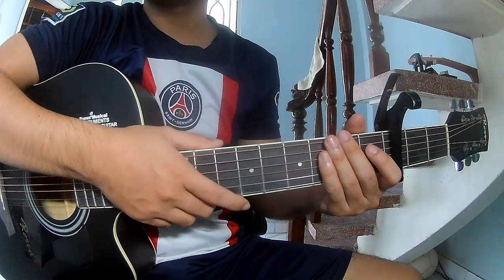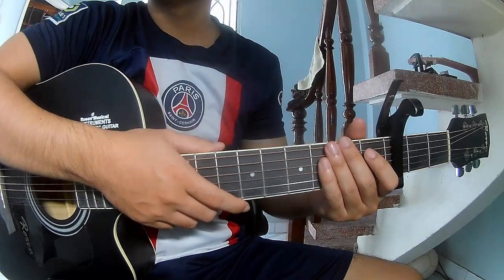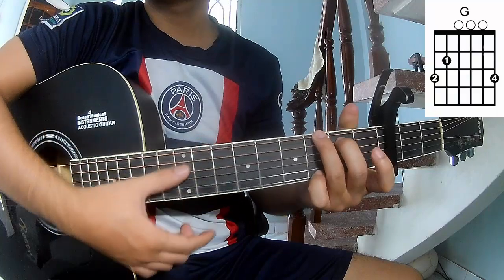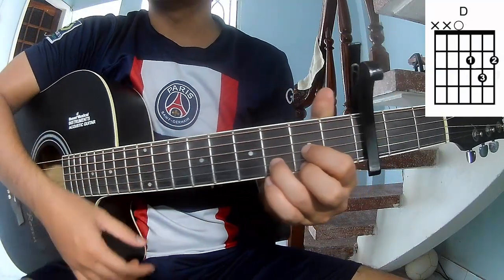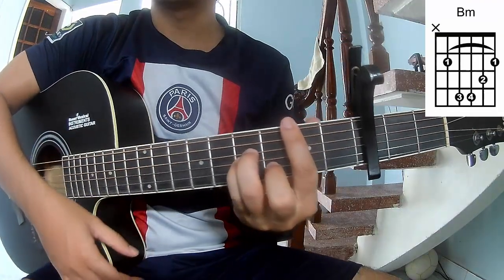Hi everyone, today we'll share how to play 'Thinking of Me' by Johnny Orlando. First, to play the capo in the time frame. The chords to this song are G, Em, Am, Em, Am, D, Am.